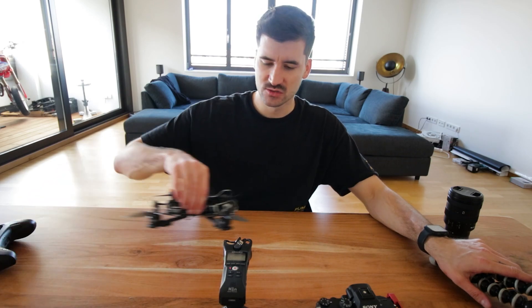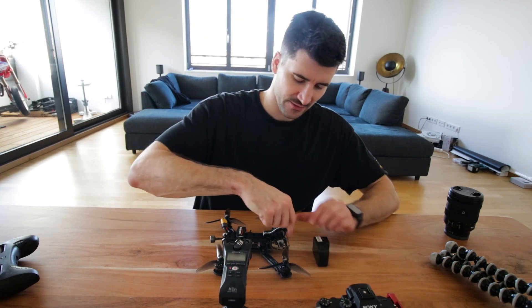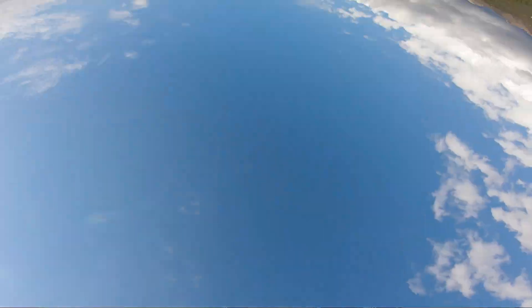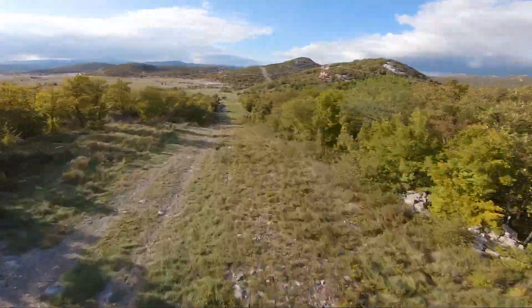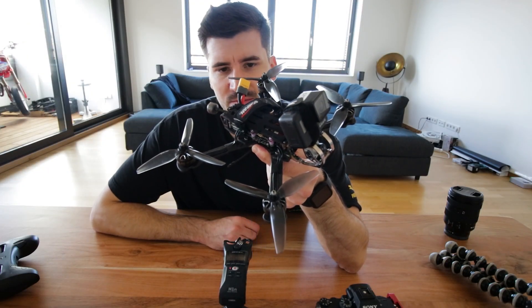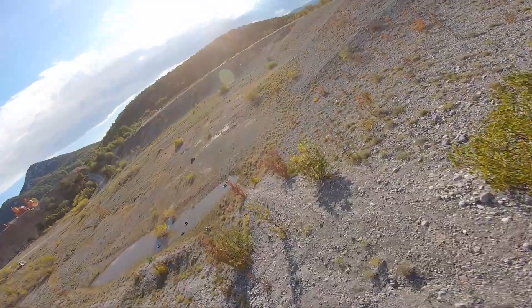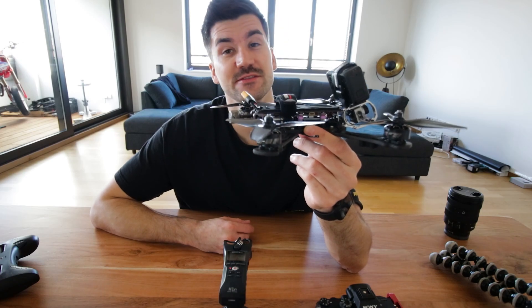Zu guter Letzt kommen wir nun zu meiner Drohne — sie wurde schon oft angefragt und ich habe auch im Stream schon ein paar Mal darüber gesprochen. Was ist das für ein Frame? Das ist quasi eine Racing-Drohne, ziemlich leicht, hat nichts mehr mit einem typischen DJI Phantom zu tun. Damit kann man ziemlich geile Aufnahmen machen. Ich habe schon ein bisschen was damit gefilmt und finde es mega geil. Es gibt sehr viele Möglichkeiten und es hat nicht mehr diesen typischen Drohnen-Look, sondern wird ein bisschen kreativer.